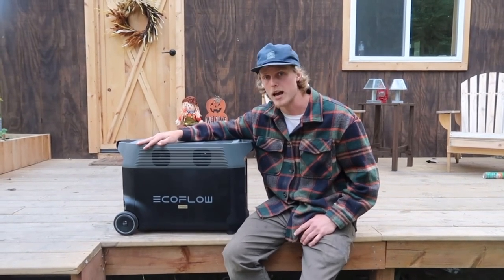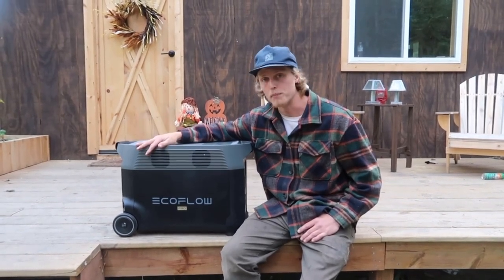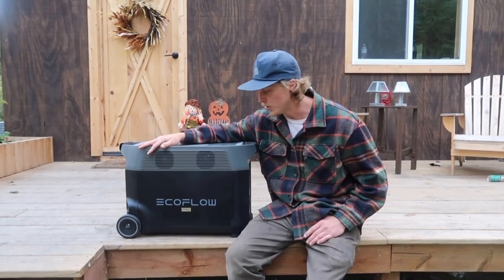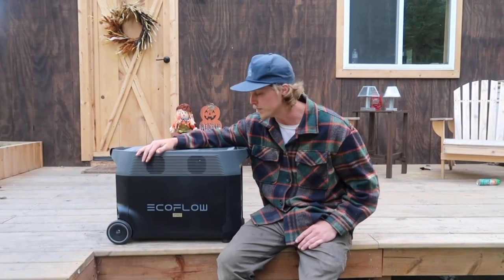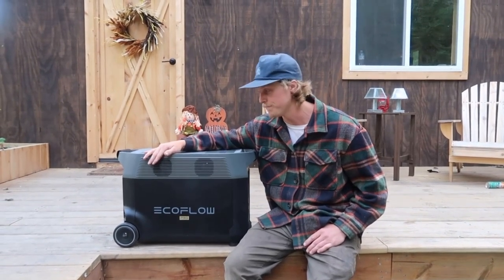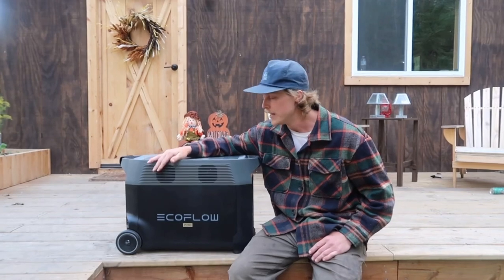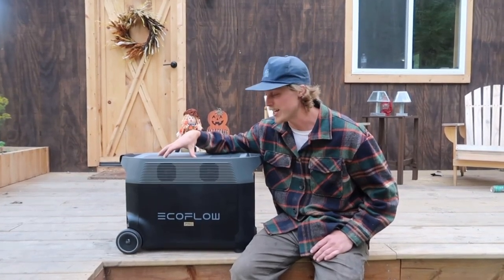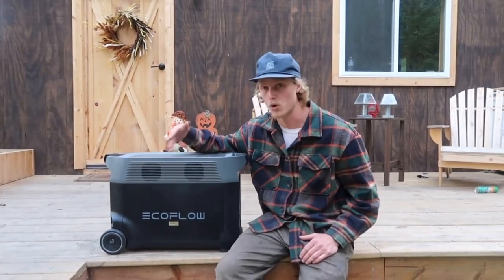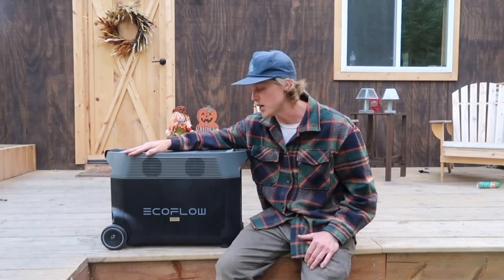As you guys saw, the EcoFlow Delta Pro is more than adequate to run an off-grid cabin. It'll run a few things at your house during a power outage for quite a while, and it would be perfect for an RVer or van lifer. If you're looking to go off-grid or design an off-grid system, I would highly consider going this route and at least having this be part of your system. It's silent, no gas or oil to mess with, and it has all the protection you need. Sierra and I found it'll charge our batteries just fine on cloudy days and run everything we need perfectly. In my opinion, this thing is an absolute game changer when it comes to off-grid living.